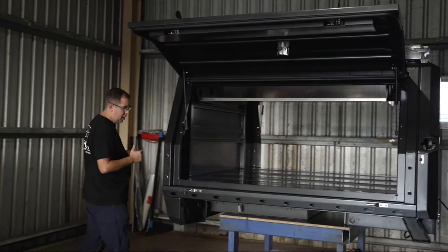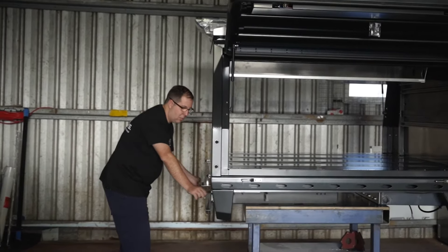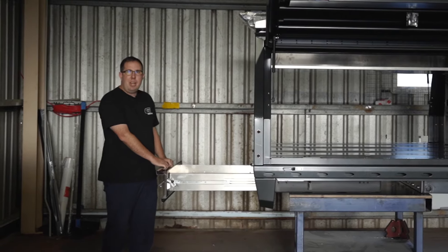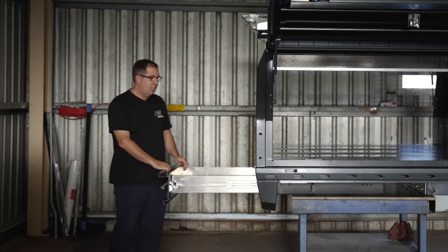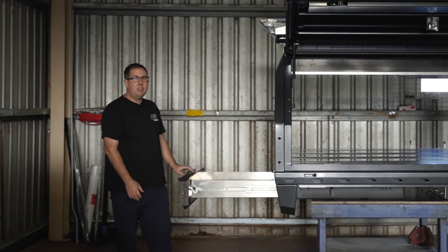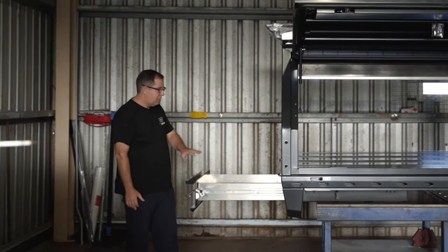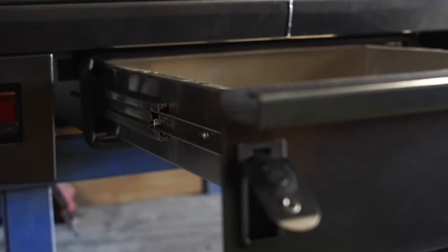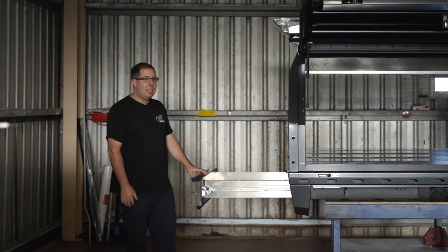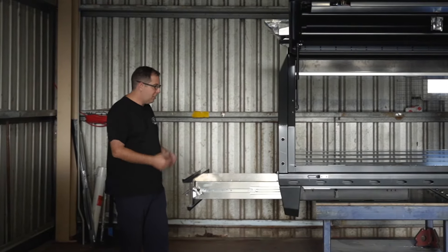Trundle drawers — so there's a few key things that we do with these. They are a sealed box inside a box. One of the things that we do is we have a trundle drawer lockout. So if you're parked on a hill and you need to get something out of the back, you don't have to worry about that drawer catching your arm while you're trying to hold it out with, say, 100 kilos worth of spare parts or tools in the back. We'll actually lock it out, which is nice and neat. It's a box inside a box, it's fully sealed, and there's a rib in the center of the trundle drawer to help disperse that weight.